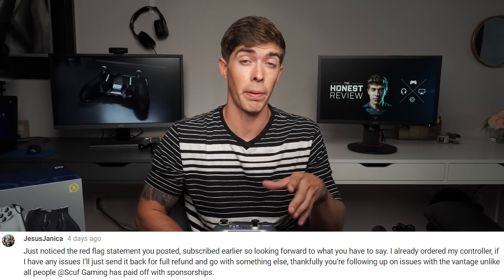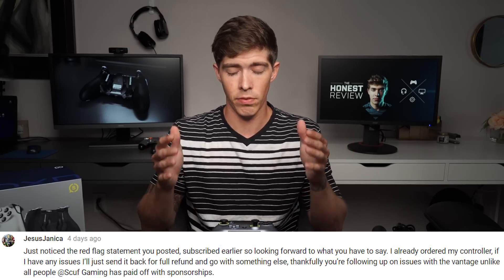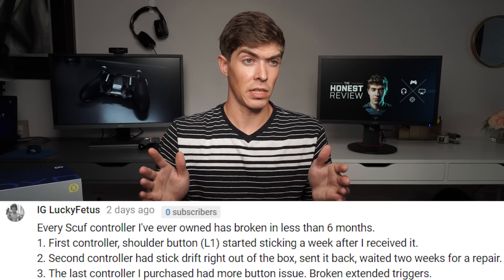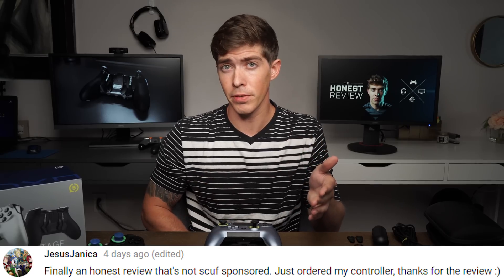I found it extremely interesting that when I looked at Scuff-sponsored reviews — people who received the PR package with all the extras — I didn't hear a single negative thing about this controller. Never did I hear about anything not working properly, Bluetooth issues, sticking joysticks, or losing connection while gaming. I didn't hear anything out of those sponsored reviews, and that's really sad because I would hope that people would be honest with their viewers about the products they're bringing forward.